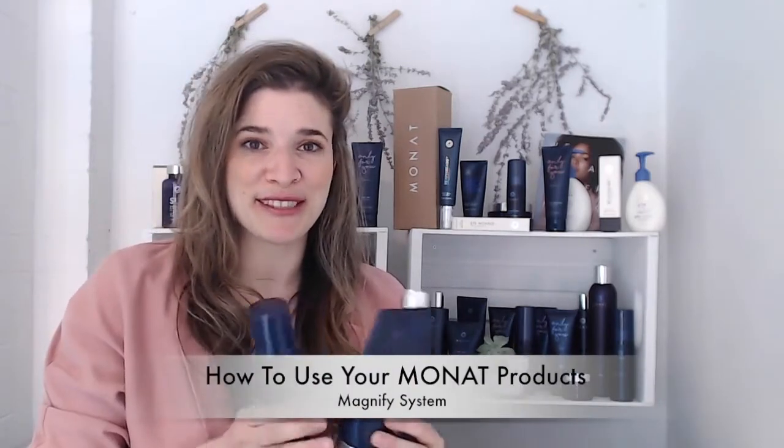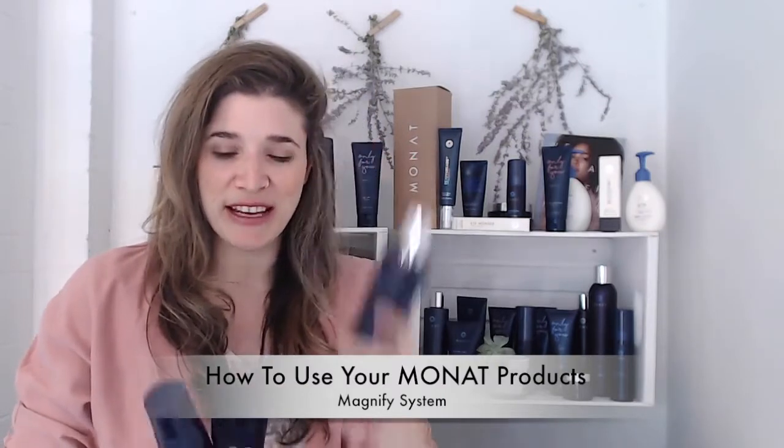The magnify system is a mix between the hydration and volume systems. It comes with the Renew shampoo — the most hydrating — the Revitalized conditioner which plumps hair to three times its size, and the Moxie Magnifying Mousse. You may have ordered this if you have flat, dry hair that doesn't hold a style, if you have frizz, wavy or curling hair and wanted to try mousse, or if you have coarse hair.